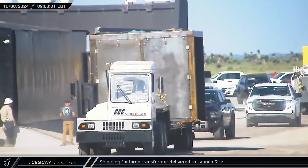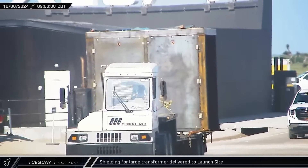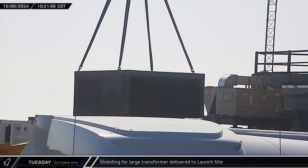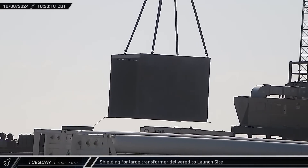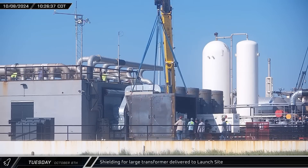Around that same time, a large steel box was delivered to the D-4 gate at the launch complex. The mystery of what the box was for was short-lived, as in relatively short order it was unloaded and placed over a large transformer near the end of the electrical bunker to shield it during launch and landing operations.